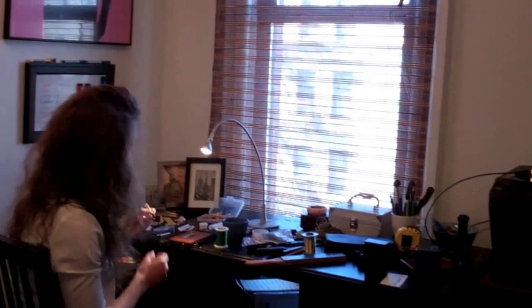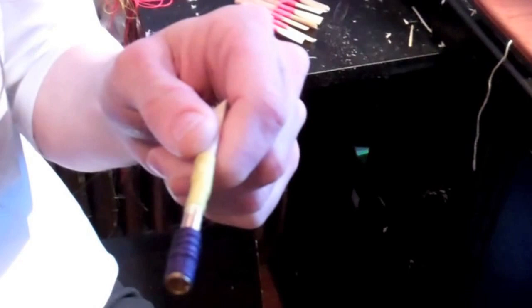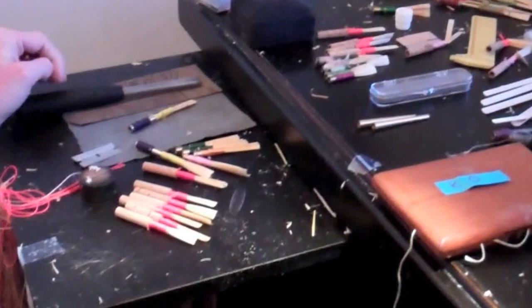The other thing about baroque oboe reed making is the tubes have to be wrapped at the bottom. My roommate recently discovered this really great waxed linen thread from a bead store in Boston, so I've been wrapping the bottoms of my baroque oboe reeds with this waxed thread and I like that a lot.